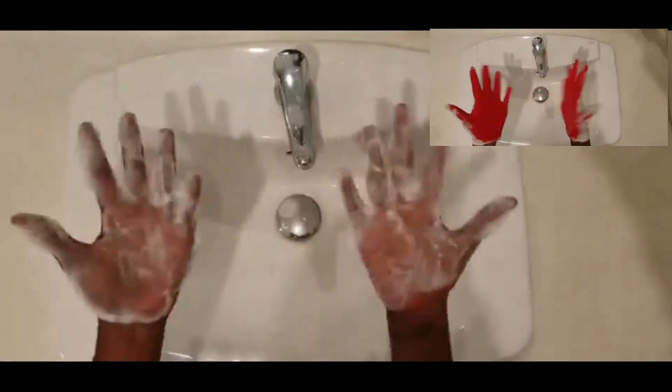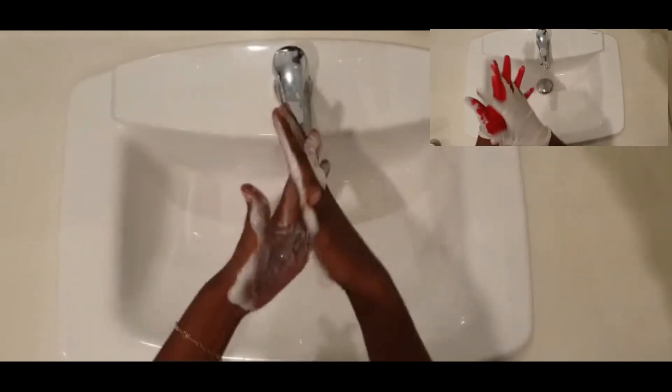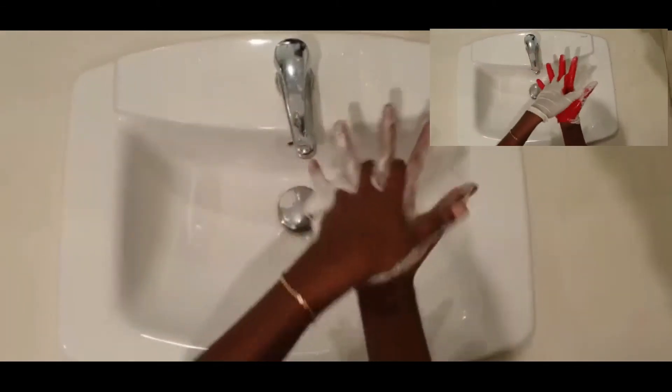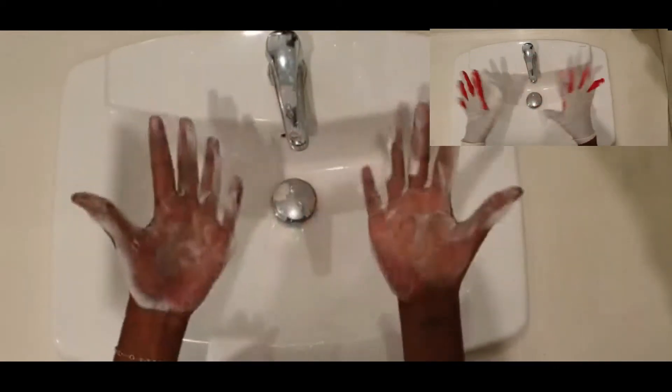Let's do the same thing we did with our gloves. Let's wash our hands on the right side and the left, and let's get in between those fingers just like that. Let's be sure to get the other side so we didn't miss a spot.